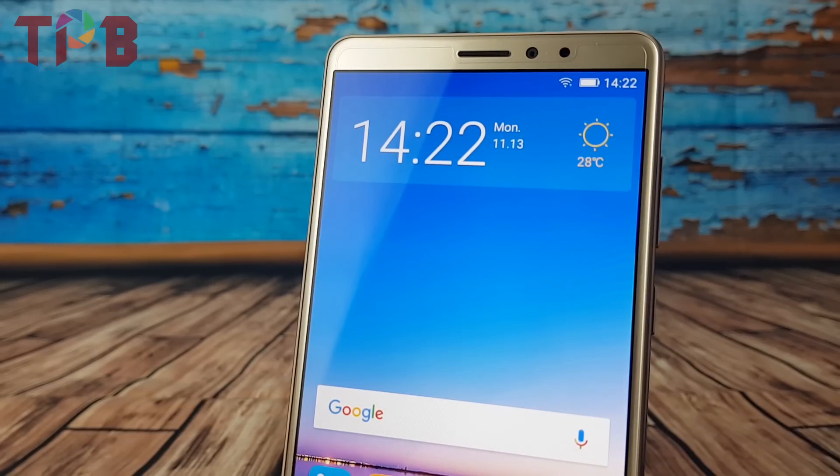Now coming onto the front camera, it has an 8 megapixel f/2.2 lens, and it allows you to get the blur effect while clicking selfies. It also features screen flash.